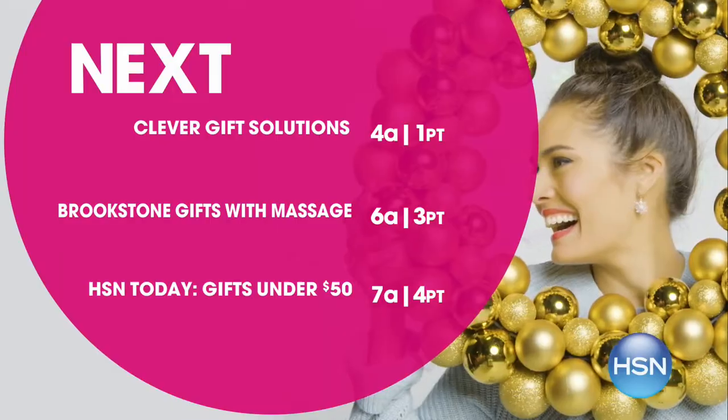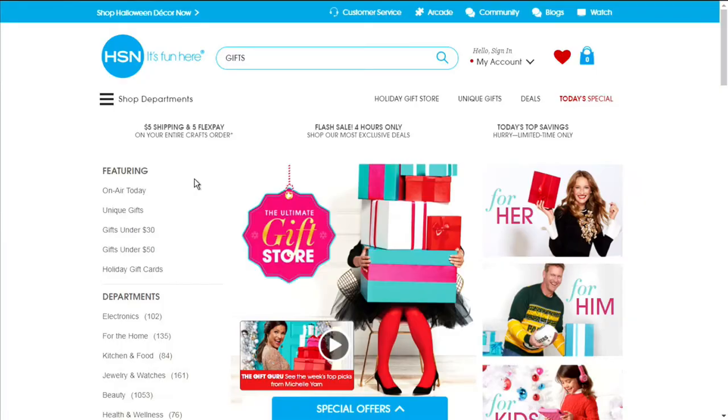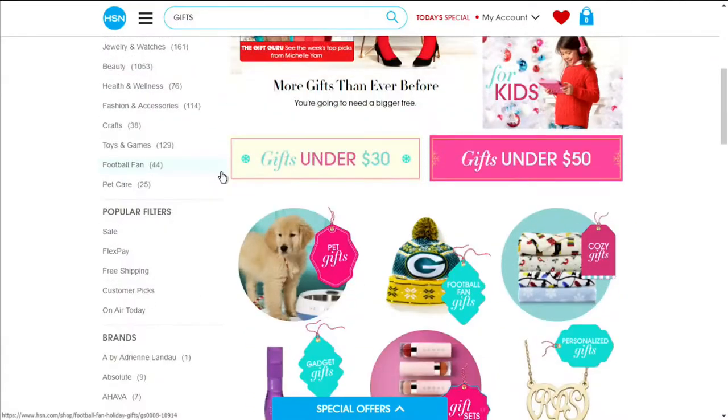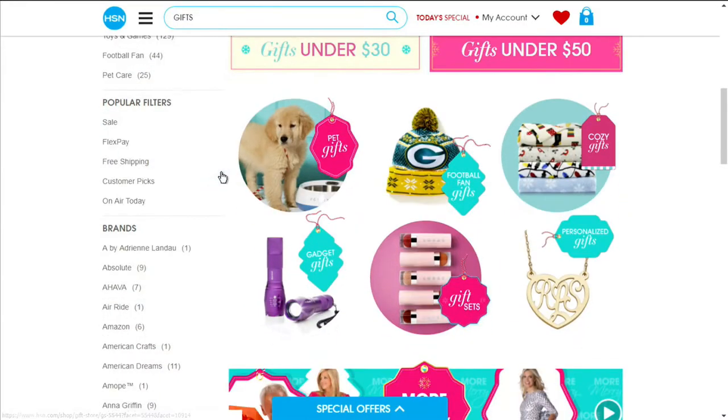I'm Sarah Anderson. Our gift to you this holiday season is a night full of the best deals on some of your favorite products. Tonight, we want to make your life easier with clever innovations from our HSN experts so you can solve any household problem. If you're looking for a specific gift, check out the holiday gift store on hsn.com — gifts for her, him, kids, pets, and more. Just search gifts on hsn.com.